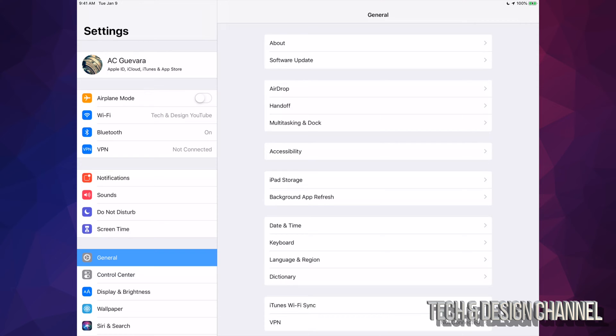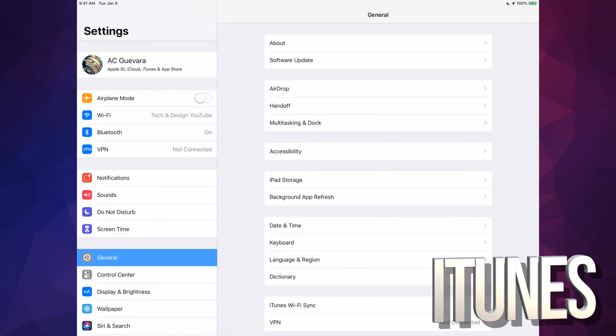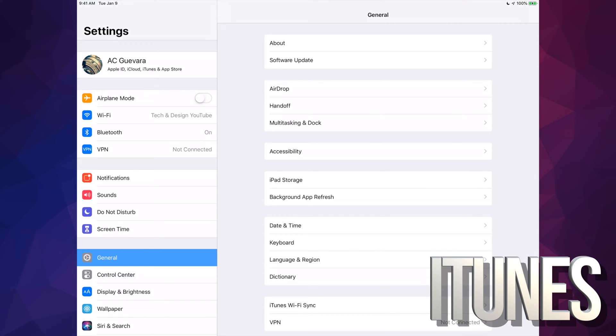It's iCloud — you guys can make your backup right there. If you guys have no space on your iCloud, like nobody does with 5 gigs anymore, just hook it up to your computer and use iTunes. iTunes is a free program for both Mac and PC, and you guys can back up your iPad right there.